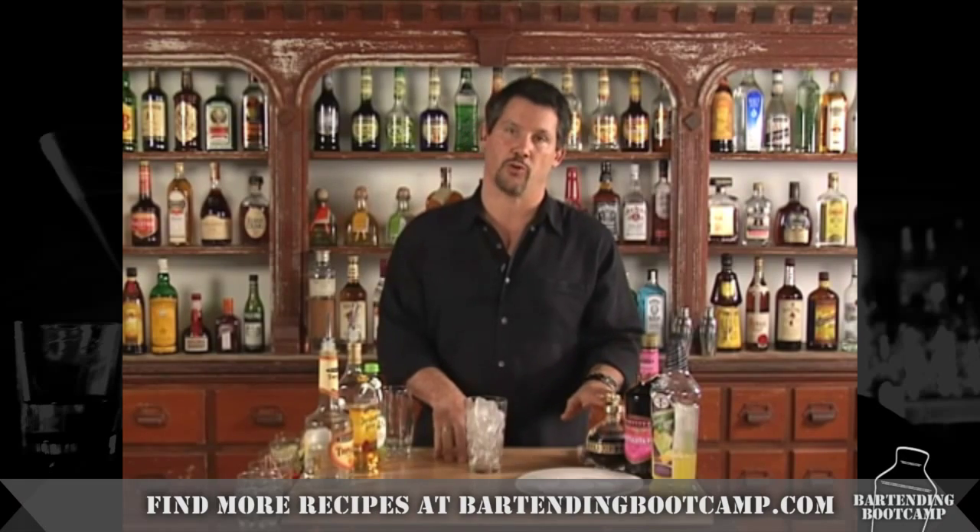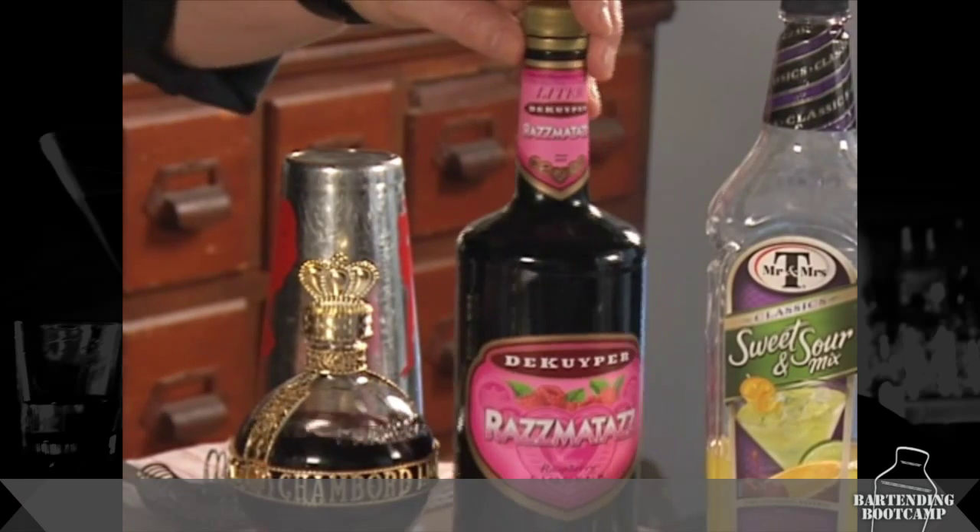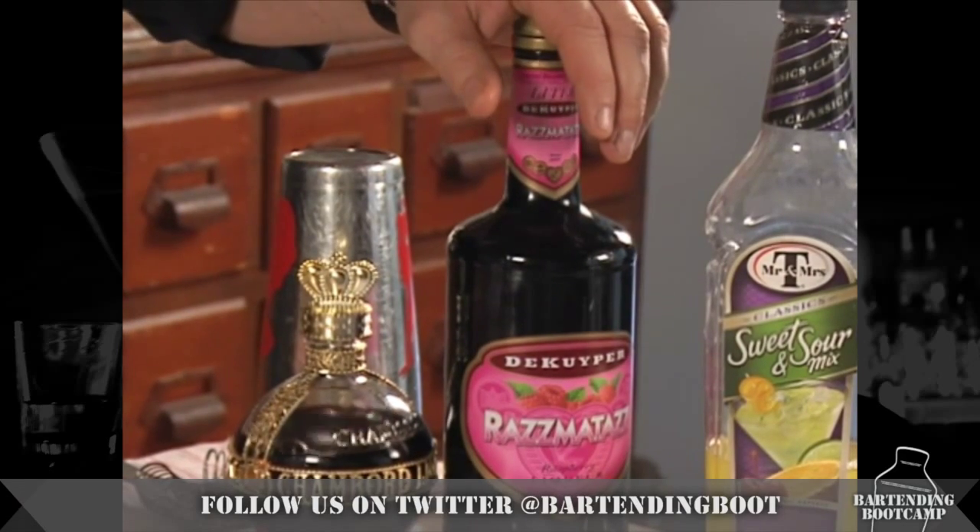We're basically going to build a margarita and just top it off with some raspberry liqueur. You can go for high-end stuff like Chambord, or if you'd rather just keep it low-end, you can get any sort of raspberry liqueur to put on there.